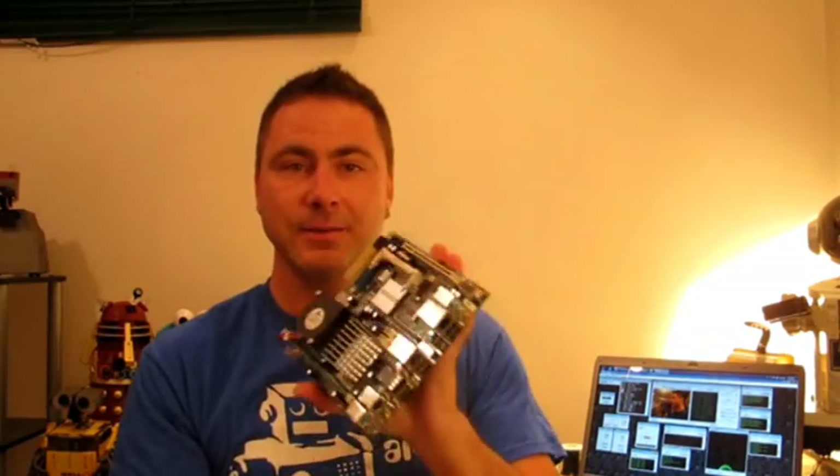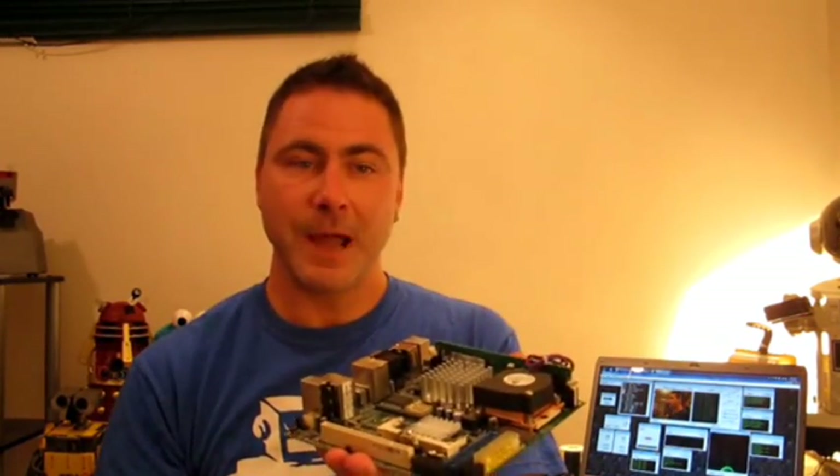So you throw this thing into your robot with a $20 12-volt power supply, hook it up to your EZB — and to do that I purchased this Bluetooth dongle for $0.99 off eBay. You place the mini ITX board inside of your robot, connect it over Bluetooth to your EZB. How's that for embedded computing?